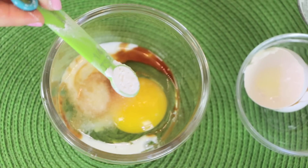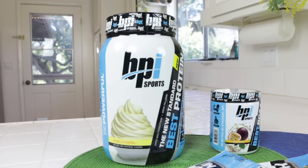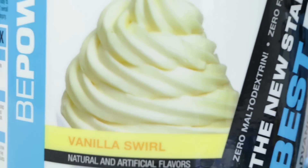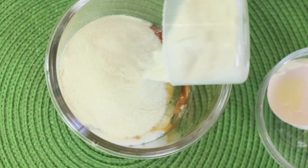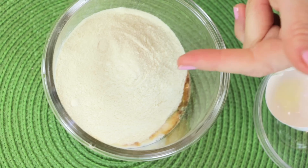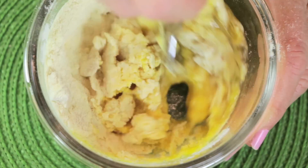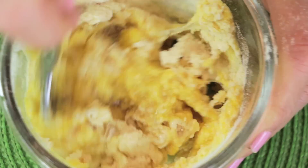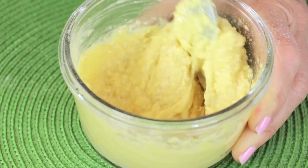One quarter teaspoon baking powder and one scoop of BPI Sports Vanilla Swirl flavor — that's about six tablespoons if you just want to measure it out. That's going to act as a flour, and you're going to mix that up. It's going to rise and make the most beautiful whitey brownie. Mix it good.